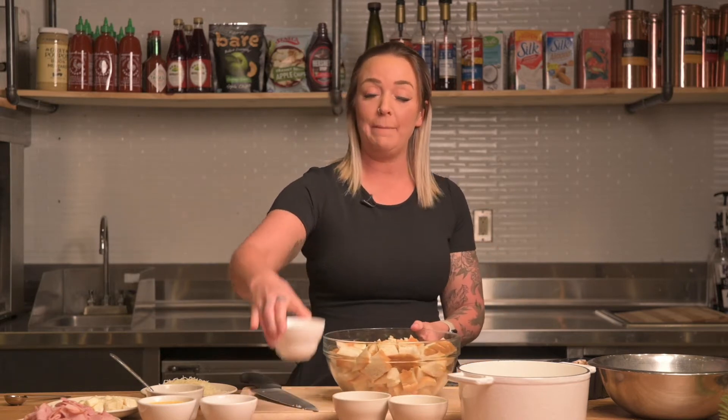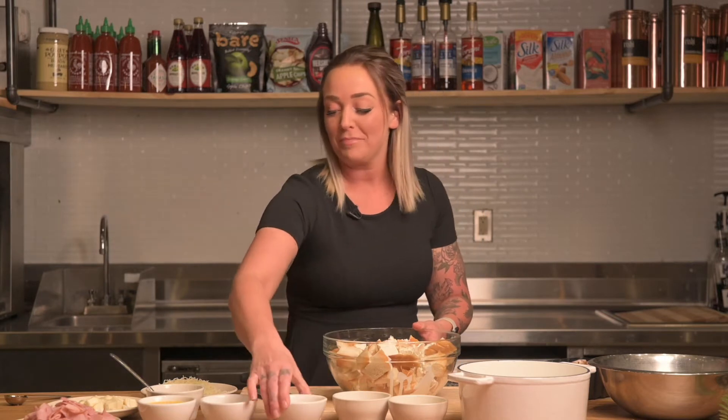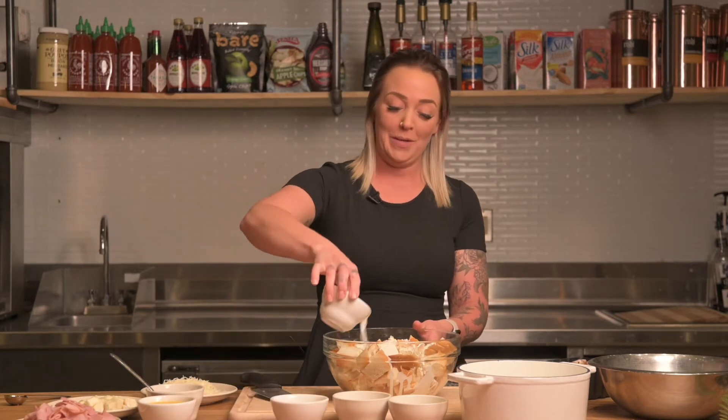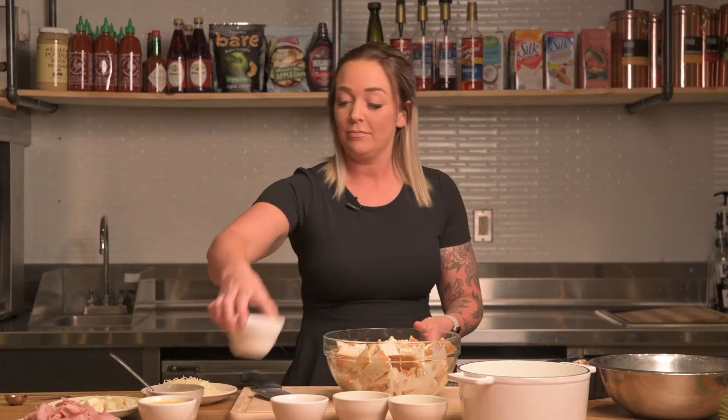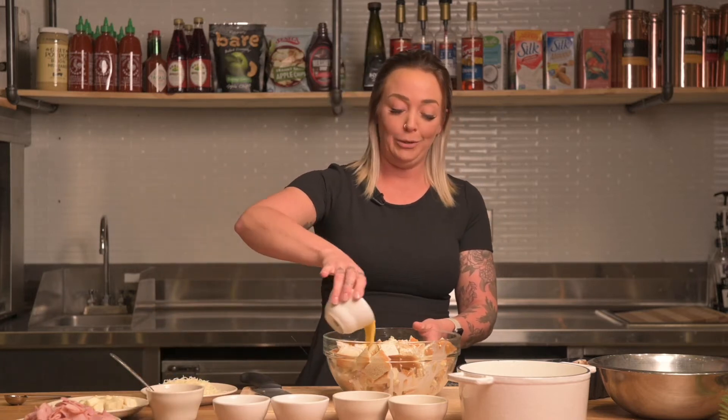We have one cup of heavy whipping cream — put it right over — and one cup of whole milk. Then three lightly beaten scrambled eggs.